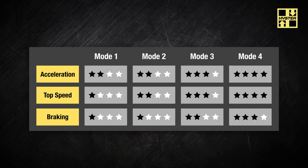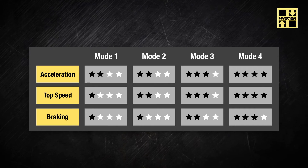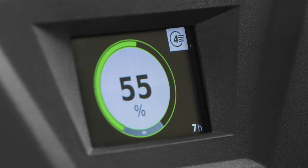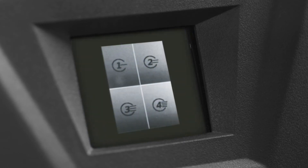The truck features four operator performance modes that have different speed and acceleration levels. To change the performance level, touch the icon on the display for a few seconds and the four mode selections will appear. Press on the desired mode number to select.